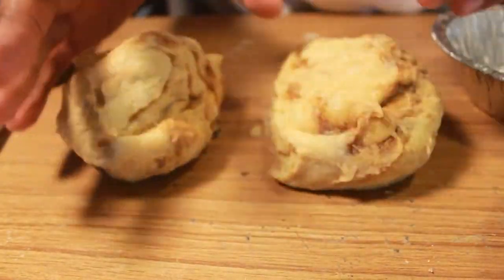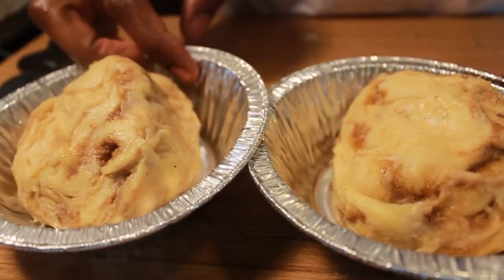Cut that ball in half and put it into small pan containers. We're going to let it proof again for about 30 minutes to an hour — double the size too. We don't want the dough to be cooked tough, because you just worked it, you need it to be relaxed. So 30 minutes to an hour for this second proofing.